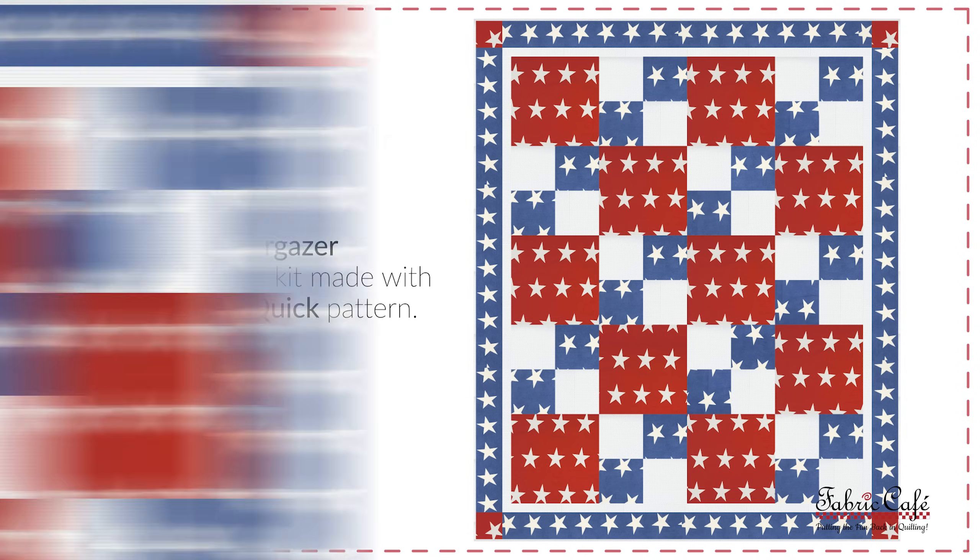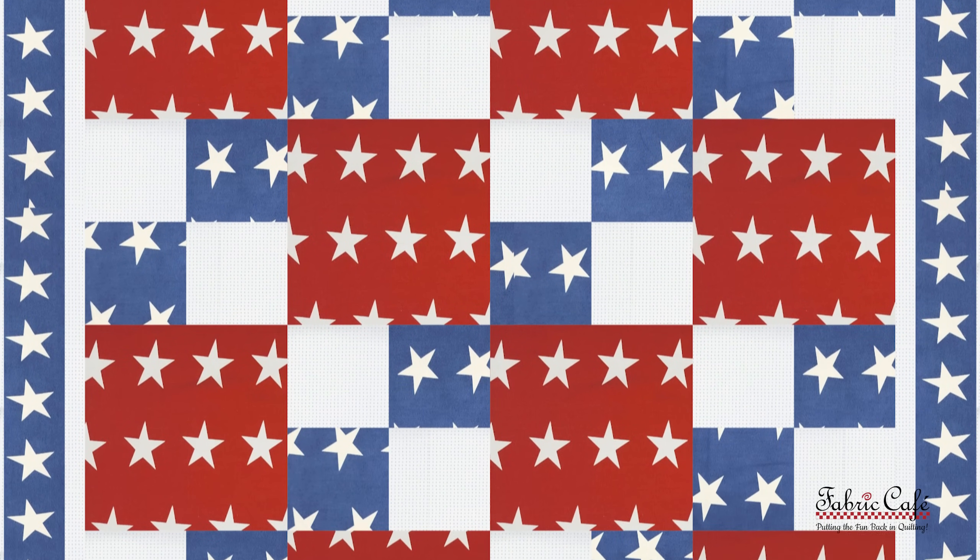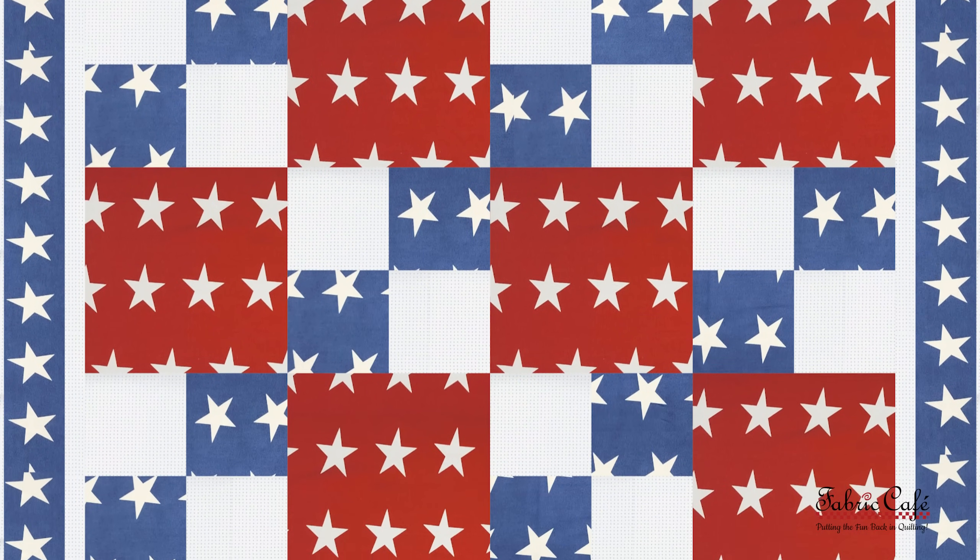I'd say this quilt would be the star of the show! Now let's talk about one of the simple ways that we can increase the size of the Sew Quick quilt and make it super easy for you.